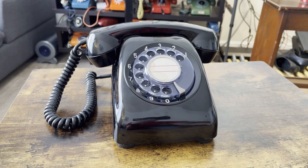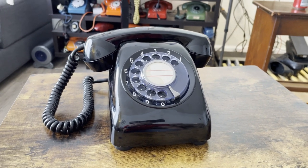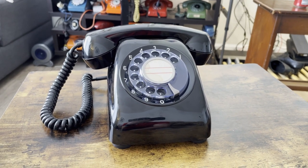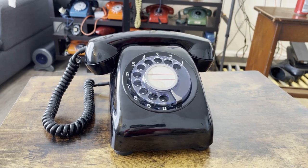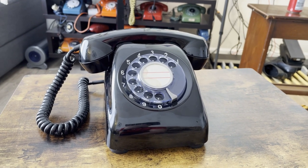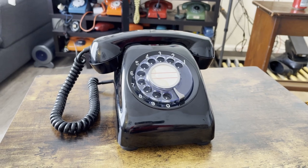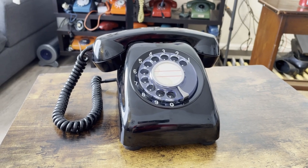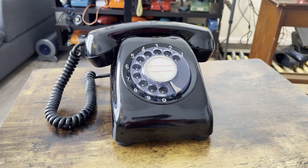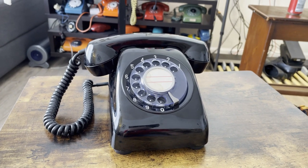The Model 600 was introduced in 1963 by the NTT, and just like the Type 4 telephone and a lot of its models that came before it, it was made by many manufacturers. For example, this one was made by Iwatsu Electric. You also have Oki Electric, Kanda, and of course NEC.